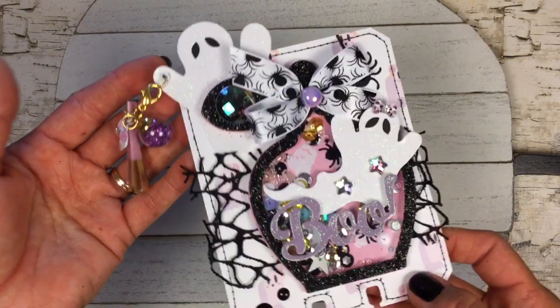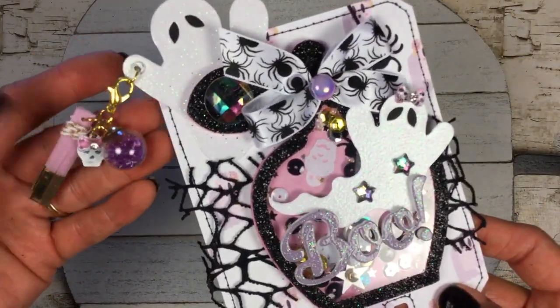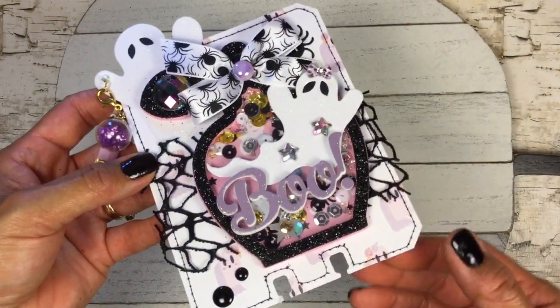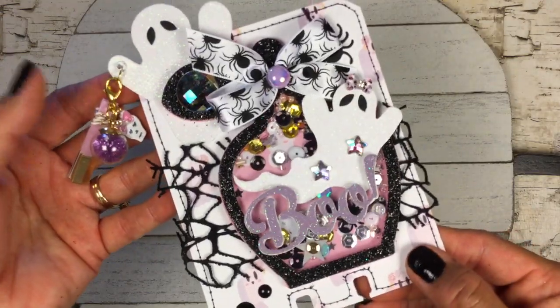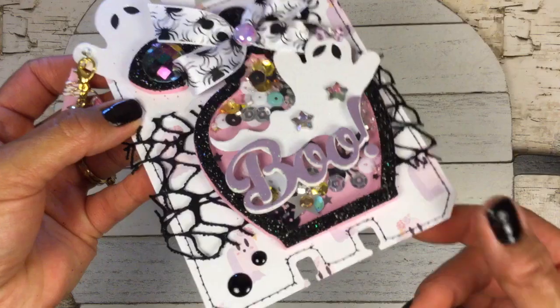Hi guys, it's Sophia, welcome back to my channel. I hope you're having a great day. I'm back to share a quick project I created for a challenge giveaway hosted by Michelle, who is Paper Dreams and Things on Instagram and YouTube. She's having a challenge giveaway where you just have to create one memory decks card and send it in. I thought that was really easy, not too much involved, so I decided to go ahead and create something to enter.